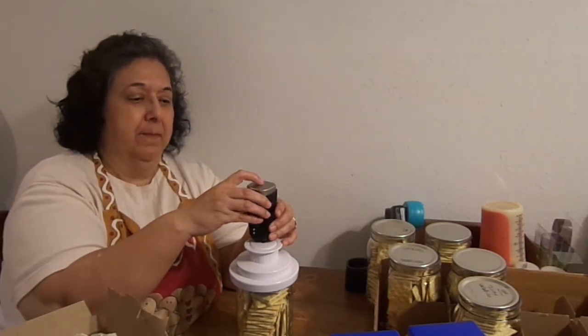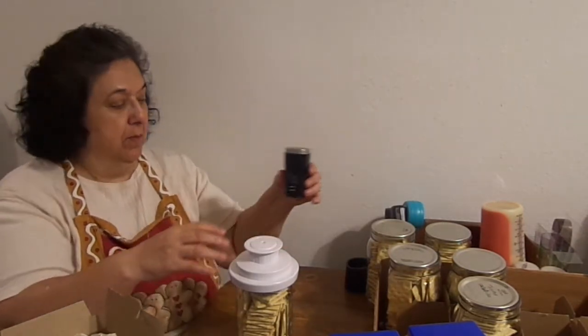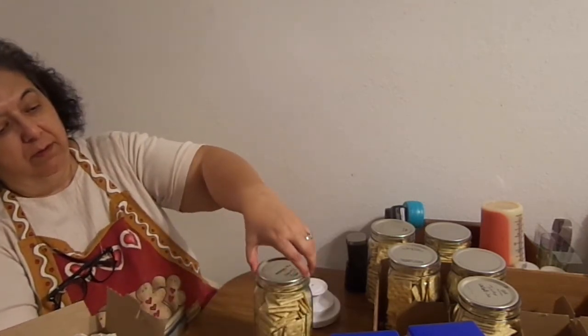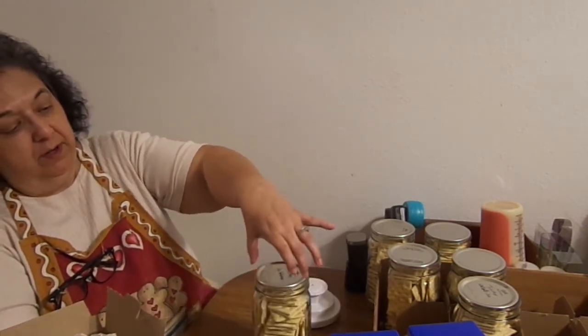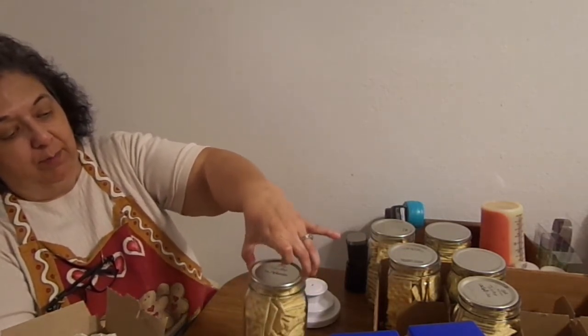I'm going to be quiet so you can hear. Did you hear that 'psssst'? That should be a good seal. Let's see. There we go. Picking it up just by the middle — not the ring, not the jar, the middle part.